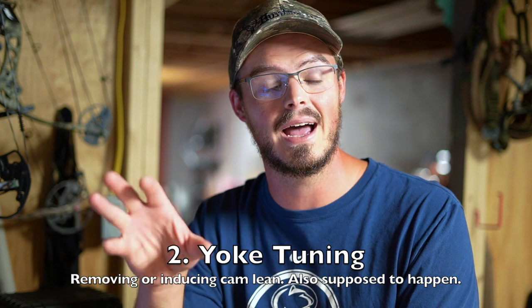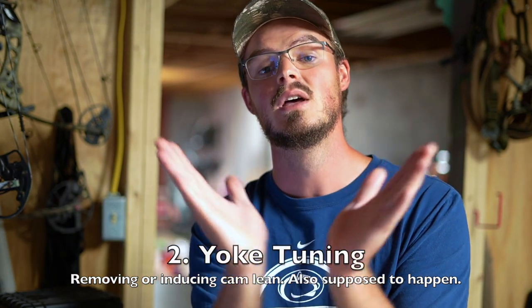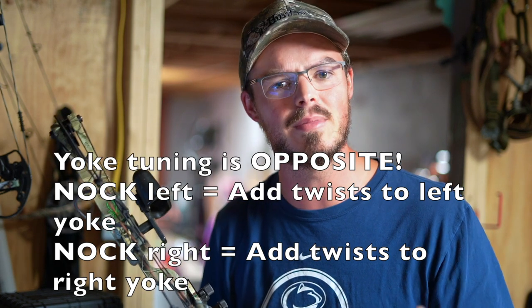The next thing, if your bow has it, is yoke tuning. That applies if your bow has a buss cable connected to a cam both top and bottom. Yoke tuning has been around for a very long time because a lot of bows have yokes. For example, I'm doing some work for a local father-and-son combo, and here we have a Diamond Razor Edge. You'll notice it has a yoke both top and bottom, which means you can induce or remove cam lean by twisting and untwisting the yokes.